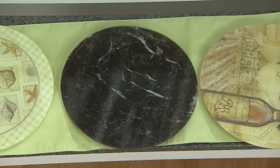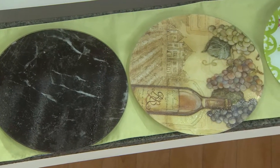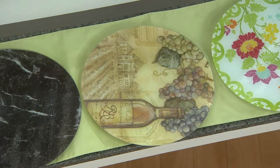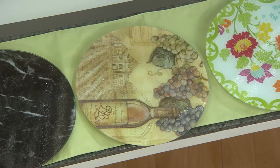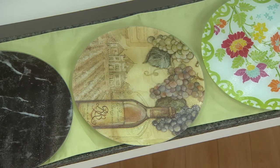Speaking about bar areas, that one is our vineyard. It is a gorgeous chateau design with the wine bottles and grapes. The colors are soft and muted, but really classy, very elegant.